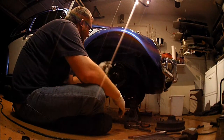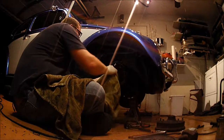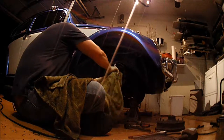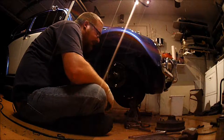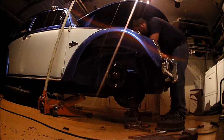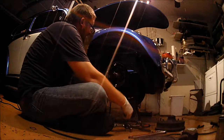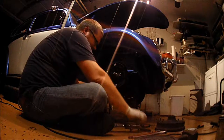The instructions say to get the bearing off, then take the three bolts out of the vacuum plate, take the vacuum plate off, and take the hose off. So now we've got the brake hose off. We can go ahead and start picking off the actual vacuum plate.